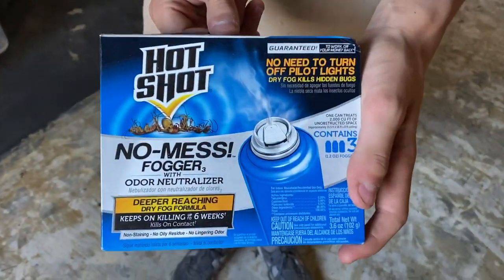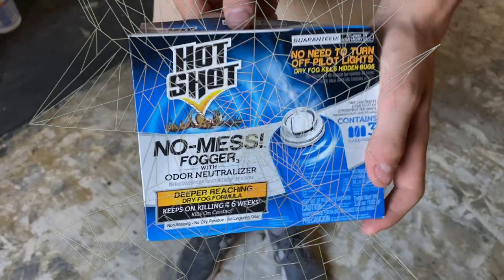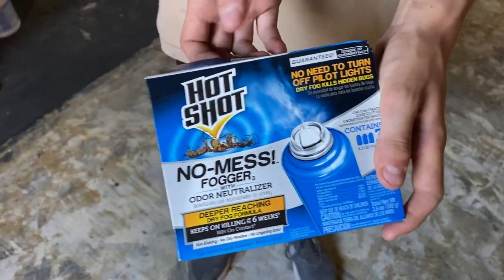Alright, Tara saw a spider, so we are going to fog this house. This is what we're using. Let's do it.